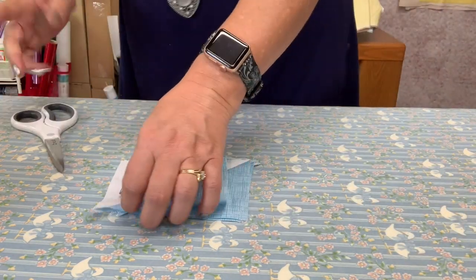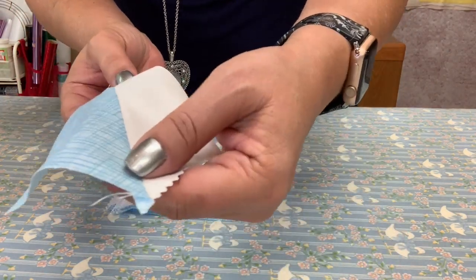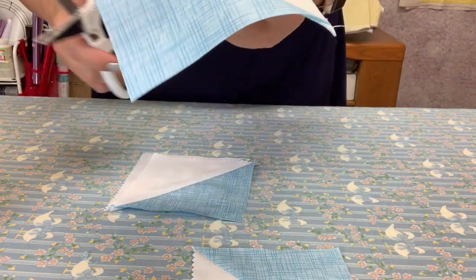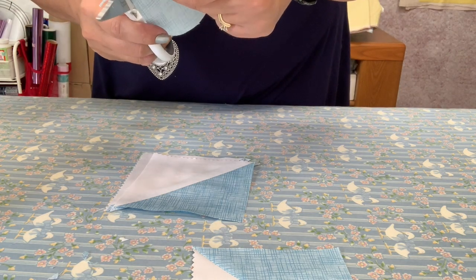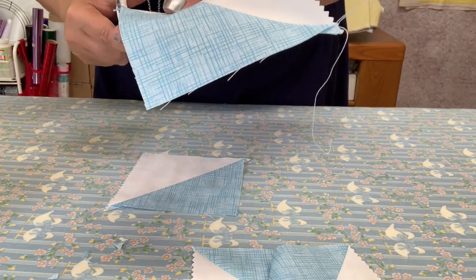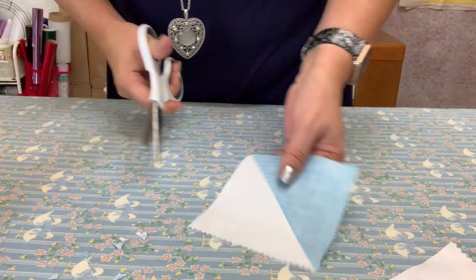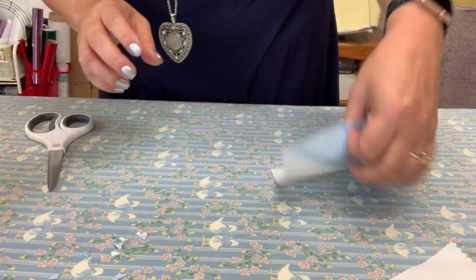The next thing I like to do while I'm at the ironing table is cut off these little dog ears, because we don't need them. You want to do this before you sew and put these together — it helps things go much easier and faster, and it makes lining up the seams a little bit easier too. Now my stack is done.